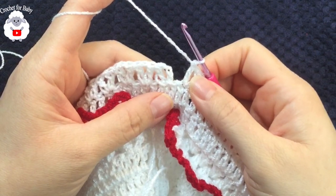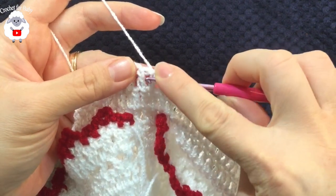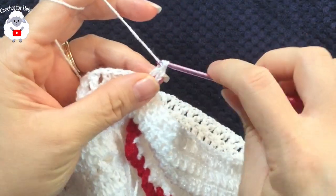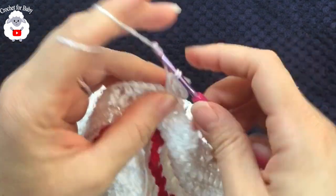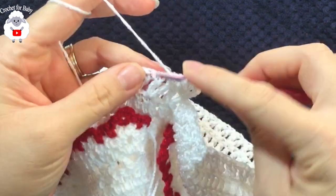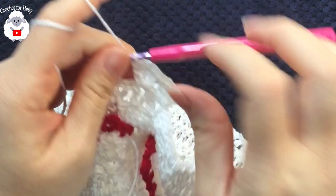At the end of this fifth row I have 43 v-stitches. To finish, pinch the second chain and make a slip stitch. For the sixth row, insert your hook into the first v-stitch and make a slip stitch. Chain three and into the same stitch make a double crochet, chain one, two double crochets — that's the first fan. Inside each v-stitch make two double crochets, chain one, two double crochets. Continue like this for the entire sixth row.